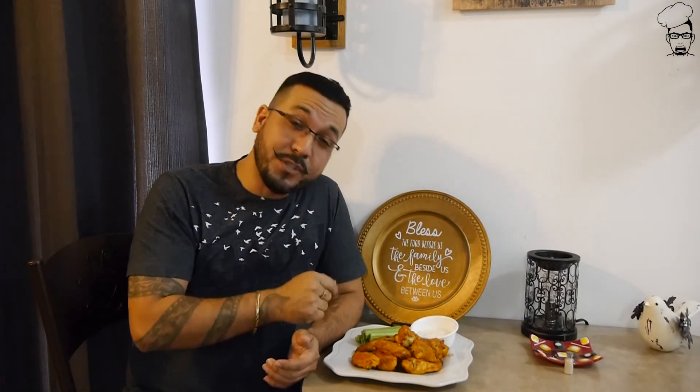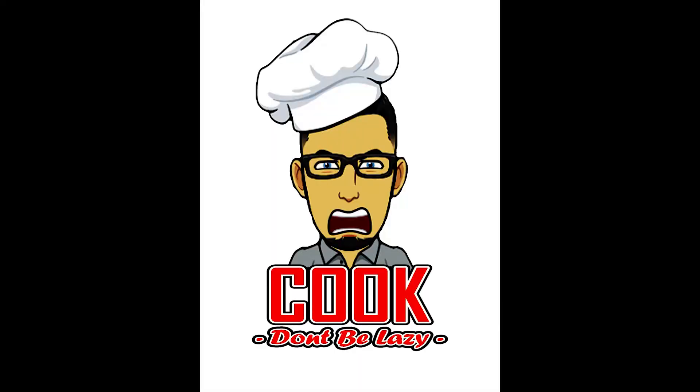These look like they came straight from the restaurant. They look amazing — I'm really impressed. Hit that subscribe button, hit the notifications, drop a comment — otherwise, how else are you going to find out what I put out next week? For this week: baked chicken wings. Next week, who knows? So until next time, cook! Don't be lazy.